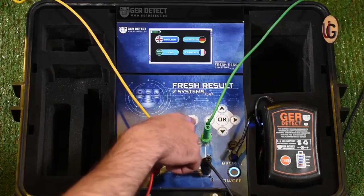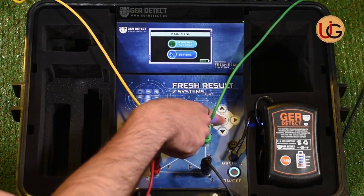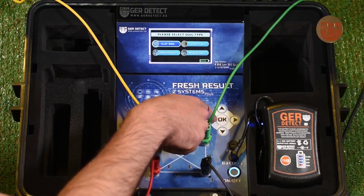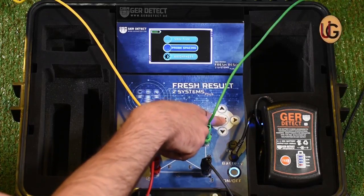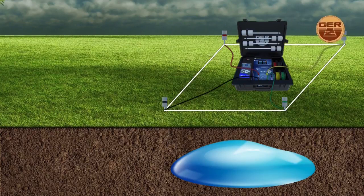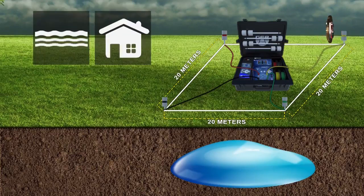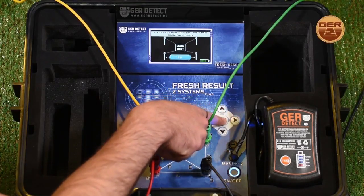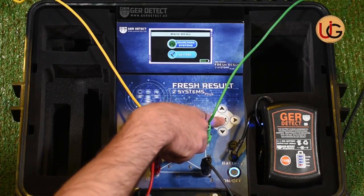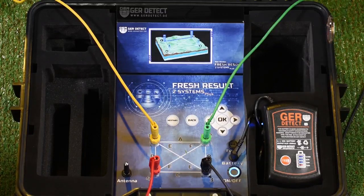Now we turn on the device and choose the search language. We go to device settings and choose the type of soil: sandy soil, clay soil, mixed soil, or rocky soil — clay soil for example. Then we determine the distance between the four electrical ropes. It is recommended that the distance between the sensors be 20 meters for accurate results, taking into account geographical conditions and surrounding terrain such as a house, a river, a mountain, or a fence. In these cases, you can search within 5 to 10 meters. We confirm the settings by pressing the OK button, then press the Back button. After that, we enter the search systems and select the Geophysical Search System, and the scanning process begins.